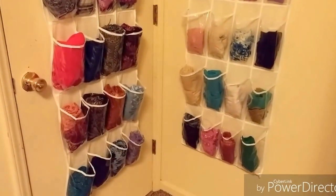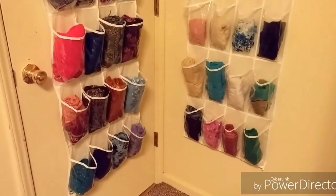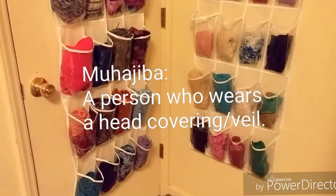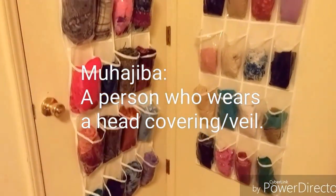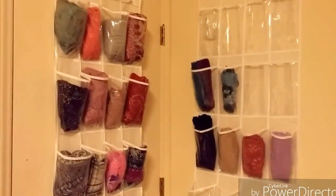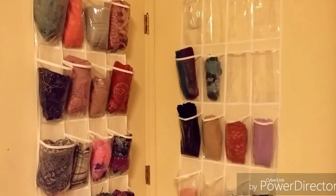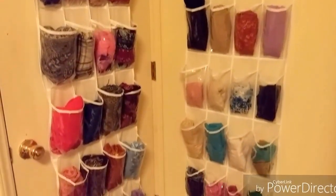Today's video is about how I store my veils. If you've seen any of my other videos with me in them, obviously I am muhajaba, so I have quite a number of hijabs. Just a few, because as you can see some of those pockets there are empty. But these are basically the hijabs that I own and wear daily, and this is how I store them.